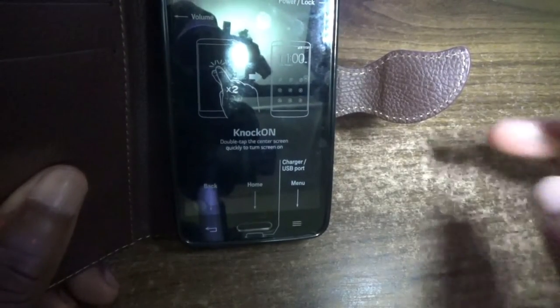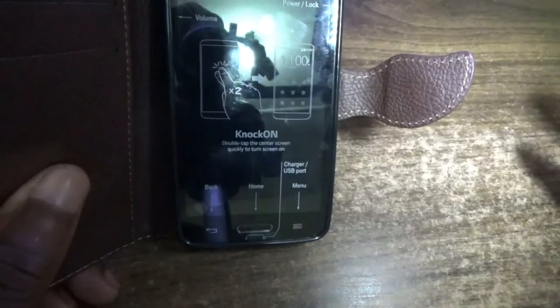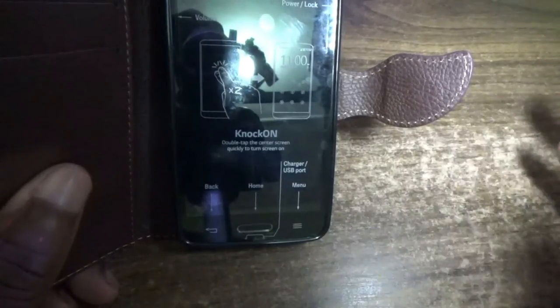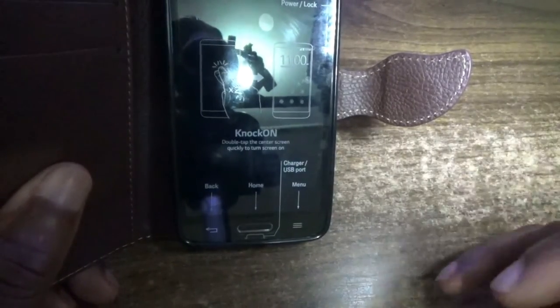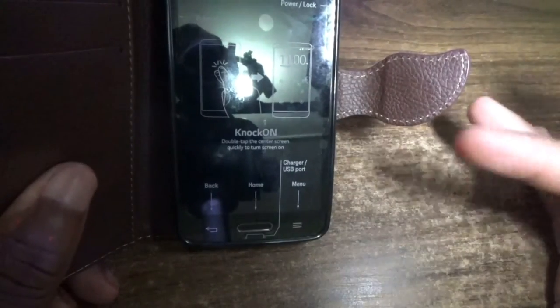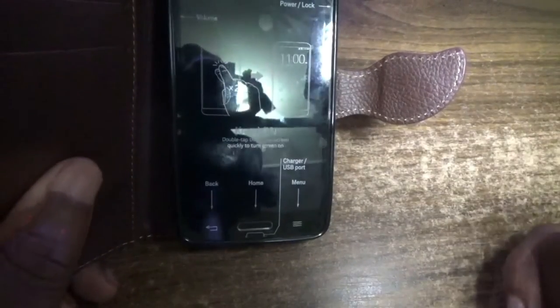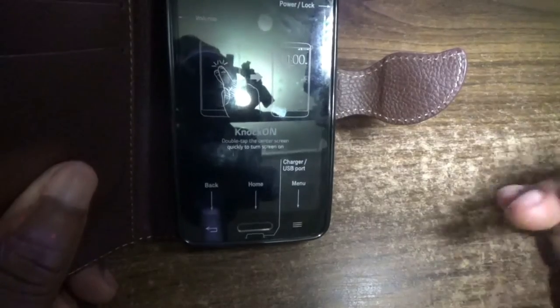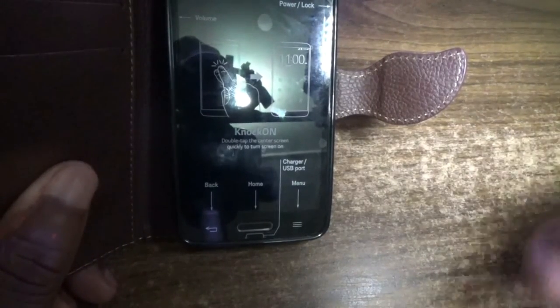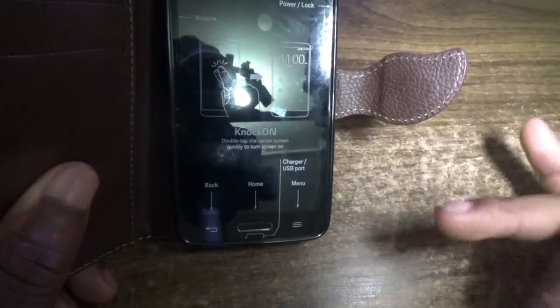The exact model number is D415 — it is a smartphone of course. Storage capacity out of the box is 8 gigs, but it accepts up to 32 gigs via micro SD card. USB connectivity is USB 2.0, and the front camera is about 5 megapixels.